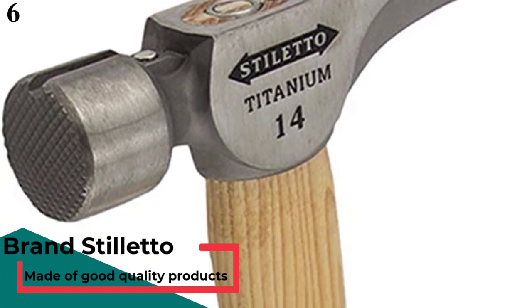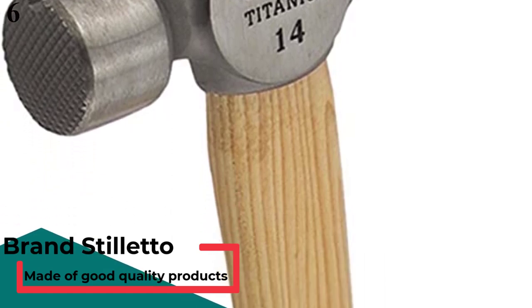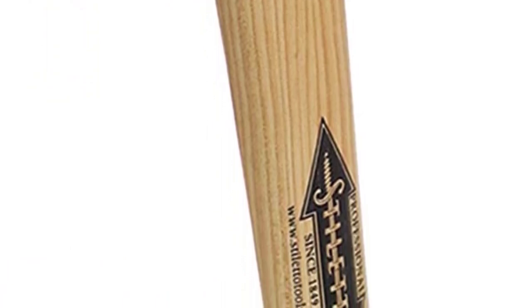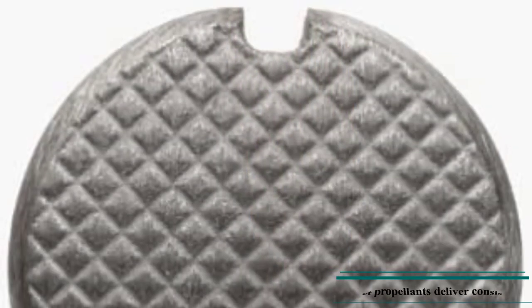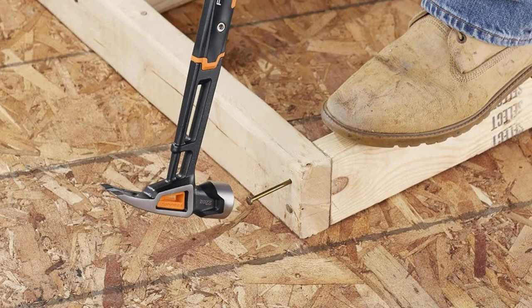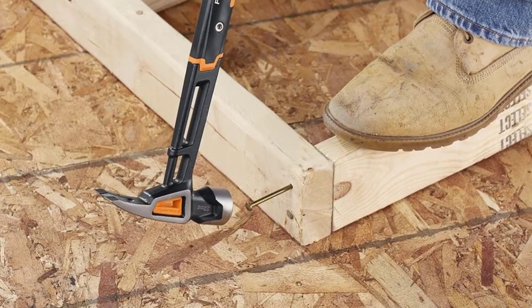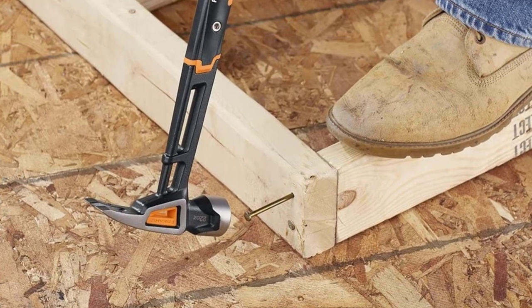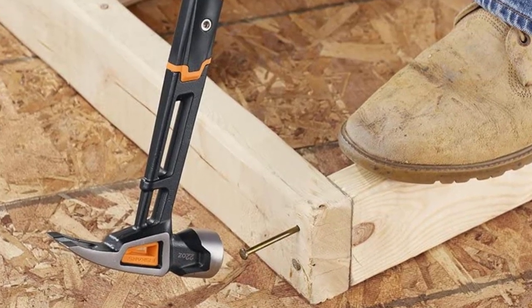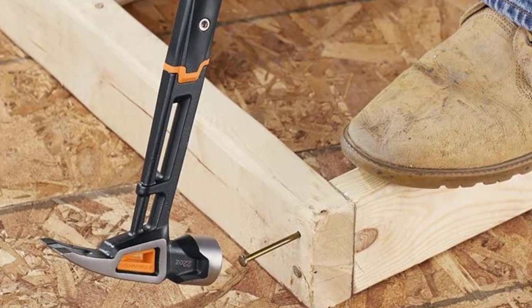Stiletto TI14MC Framing Hammer. Stiletto is one of the most expensive options out there for handheld tools, since it uses premium materials for its construction. This Stiletto TI14MC Framing Hammer is a viable pick for those who do not have any budget restriction. While you may find many wooden hammers out there, this one uses high-quality materials including a titanium head. The hammerhead weighs just 14 ounces, which is much lower than others. Thankfully, you get an extra-long hammer length of up to 18 inches. While you only get a one-year warranty, you do not have to worry much thanks to its excellent build quality.